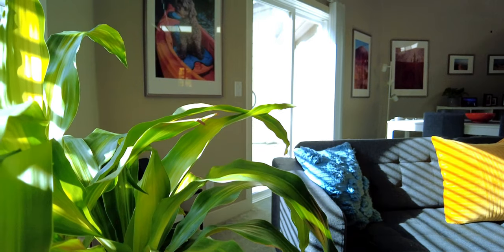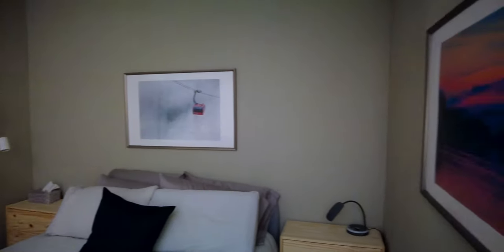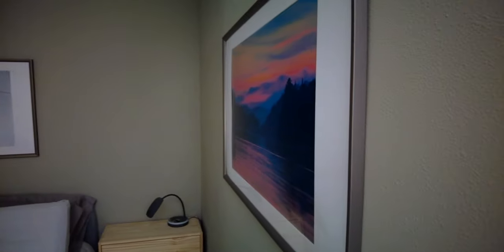We're first going to be talking about why I print my images — you're probably going to be surprised by the reasons, it's probably not what you're thinking. Then I'm going to talk about how I choose which images I put on the wall, because it's a pretty important decision and you cannot just put any image you like on the wall.